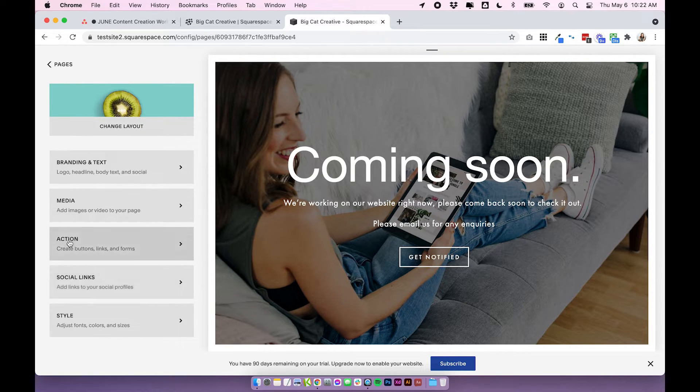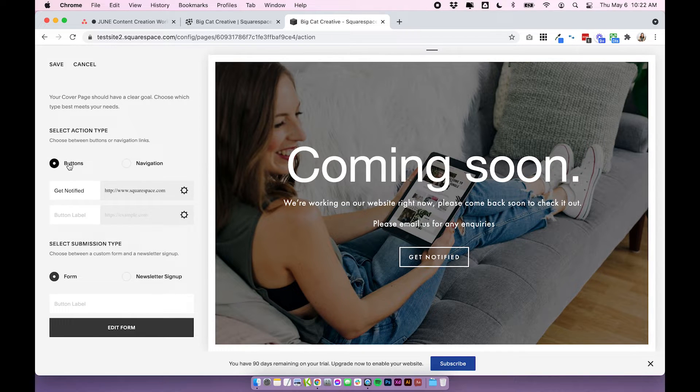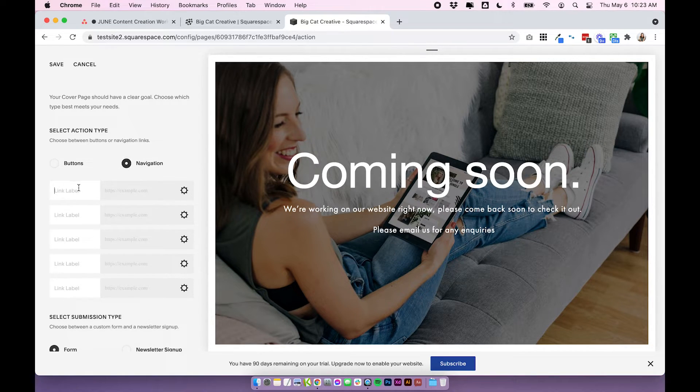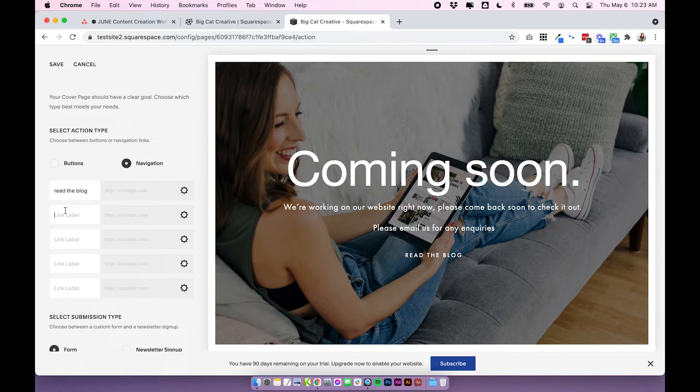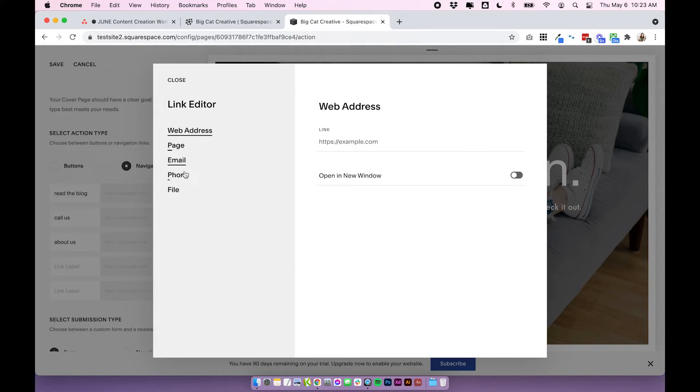Click save when you're done, then click back and move on to the action and social links. Click on action — this is to do with your button at the bottom. You have the choice between buttons and navigation. With buttons you can add up to two buttons. Or you can click on navigation, which is a good option if there are some areas around your site you still want to link to — like the blog. You have five options here to link, and you can choose from web address, page, email, phone, or file.